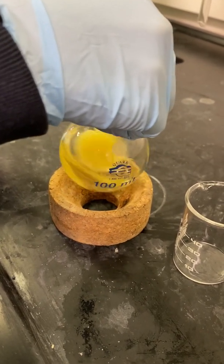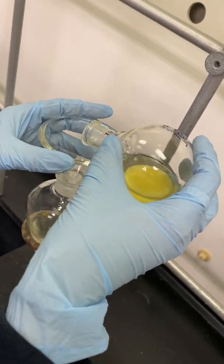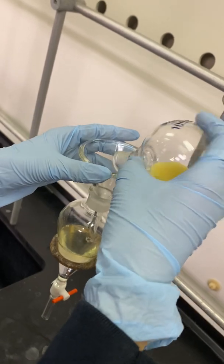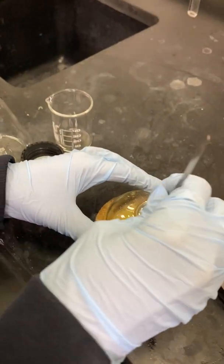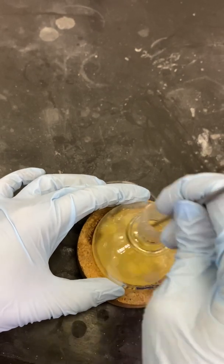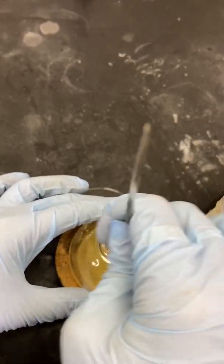You might have to do this several times to get all of your product to dissolve. I am now starting to pour more of my dissolved product into the separatory funnel. I still have more solids in my round bottom flask so I will have to add more ethyl acetate. I am now using a spatula to try and break up the clumps of solid product so it dissolves better in the ethyl acetate. If there are solids in your separatory funnel, it will be hard to work up the reaction.